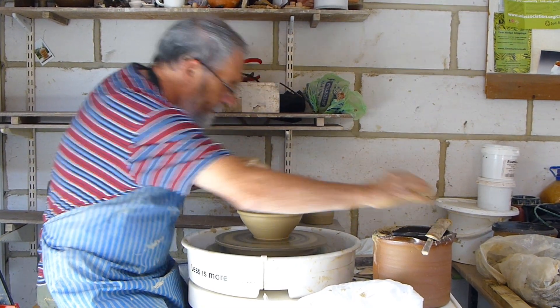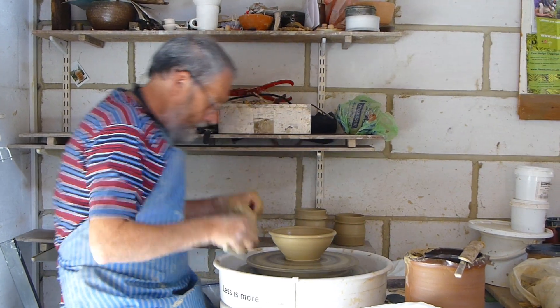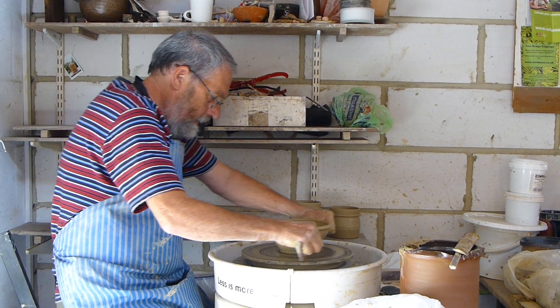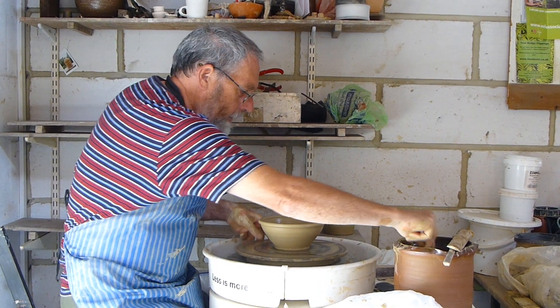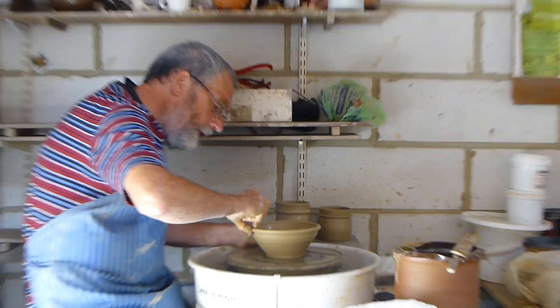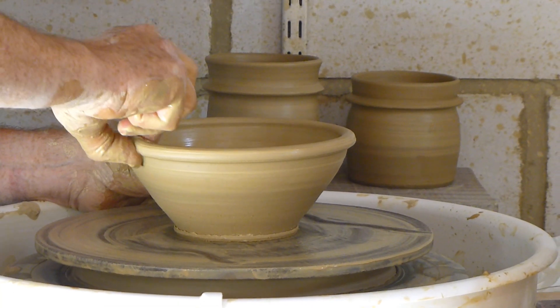This is going to be a little mixing bowl. I want a pouring lip on it, so what I do is pinch out this thicker rim in one place.